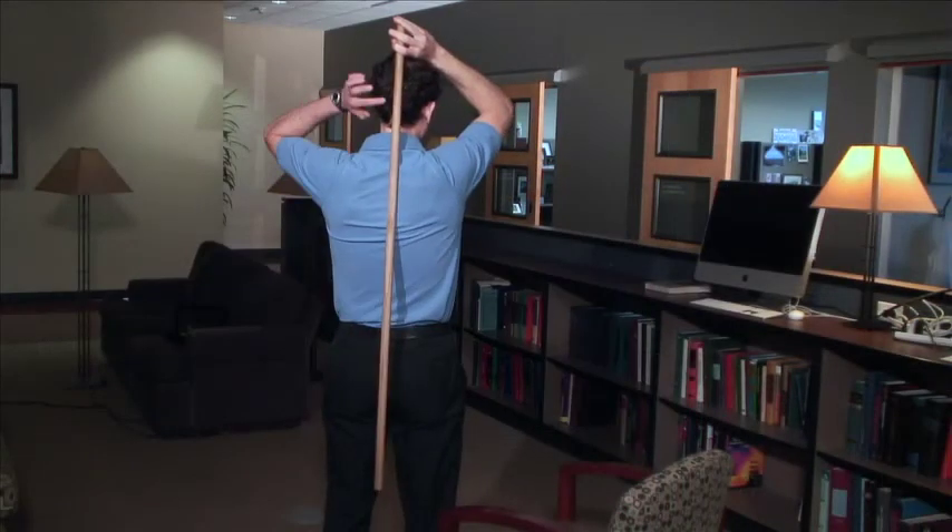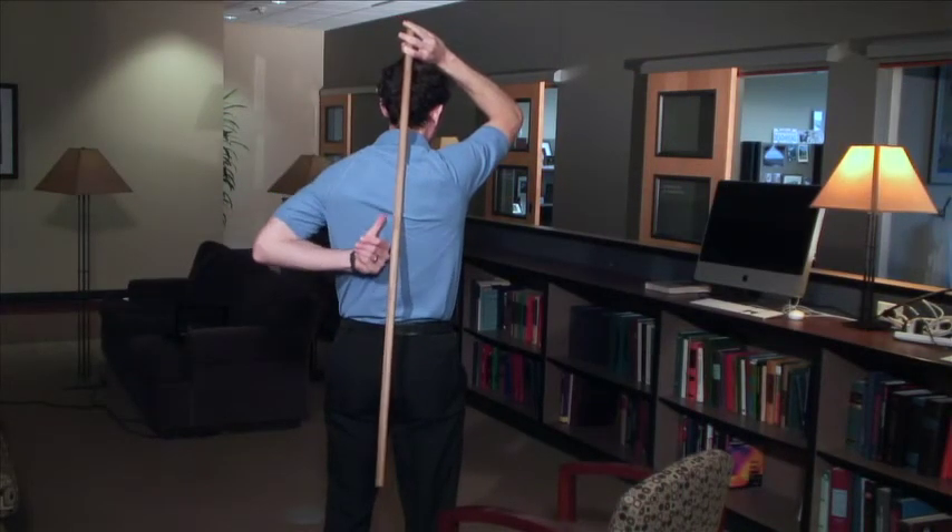Hip hinging is an important but very difficult activity to do, so here are a few things that will help you perform it more easily. First, use a dowel at home with three points of contact: one behind your head, one at your upper back, and one at your lower back or sacrum area — this helps you know your body is in perfect alignment. Second, be about three inches from a chair or wall so you have a target to shoot for. Third, keep your chin tucked. And fourth, your hips should move backwards before your knees bend.